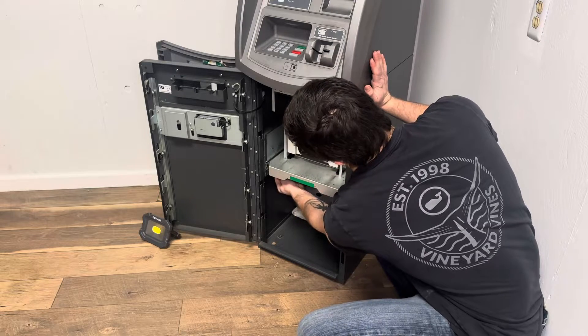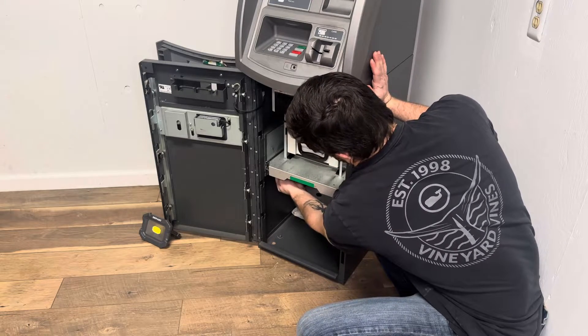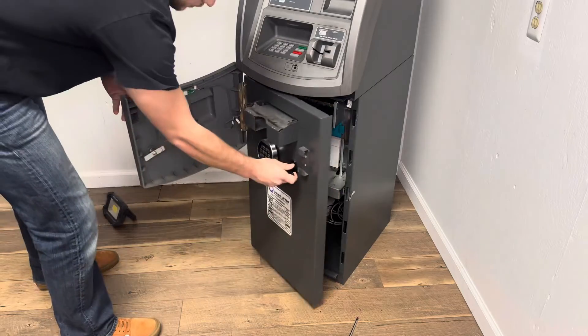Power on your machine and you're all set. If this video helped you out, leave a thumbs up and subscribe, and comment down below if you have any questions.